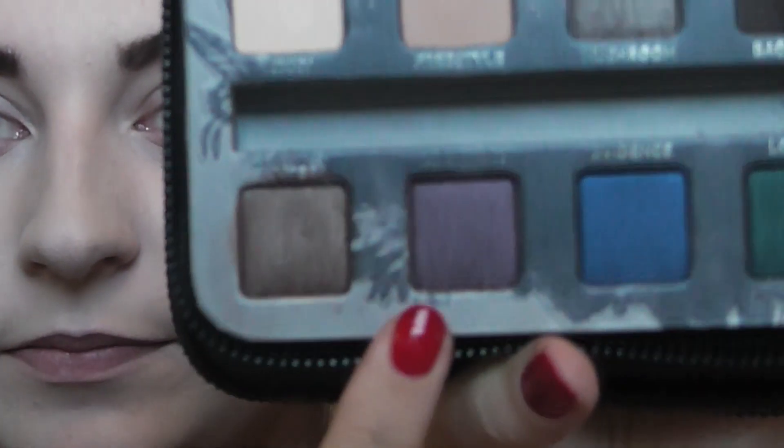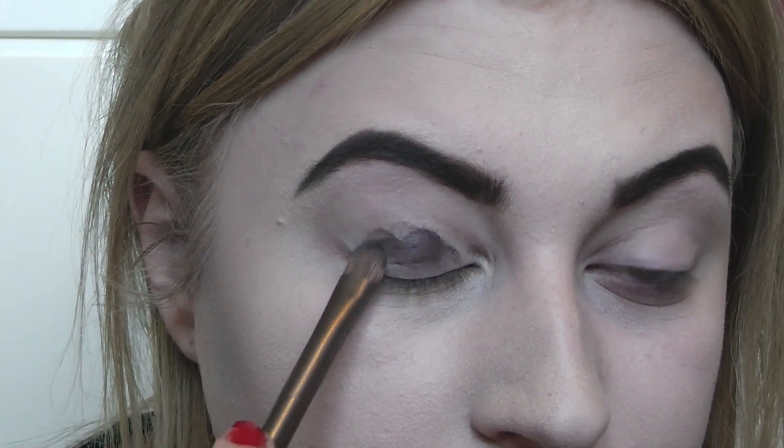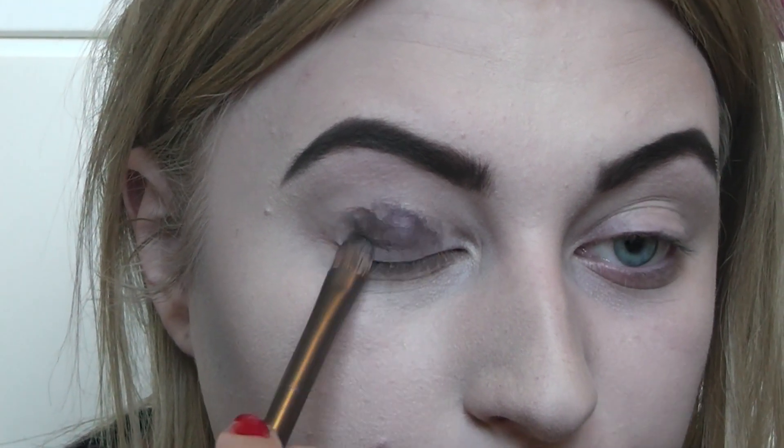I'm going to use Urban Decay Primer Potion on my eyelids so the eyeshadow stays and really sticks. Then I'm carrying on with the Urban Decay Smoked palette, using the purple shade called Rockstar — it's quite shimmery. I'm going to pack this all over the lid. Don't worry about any fallout because we are going to be doing quite a lot of darkness underneath the eyes. I'll just blend that with a clean blending brush around the edges.